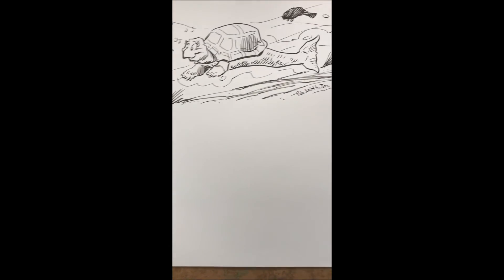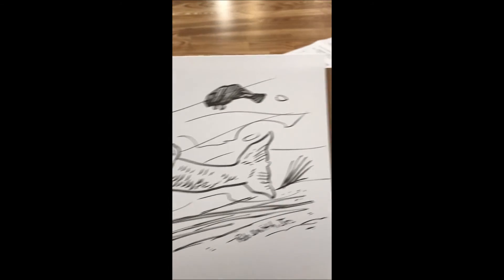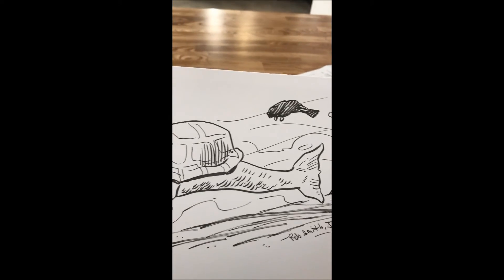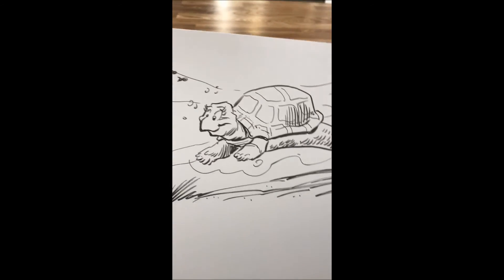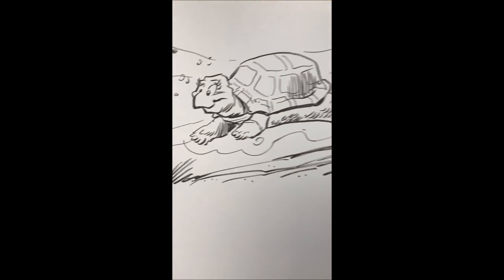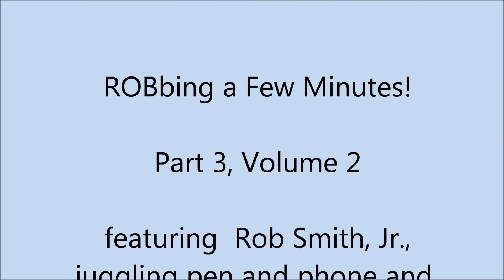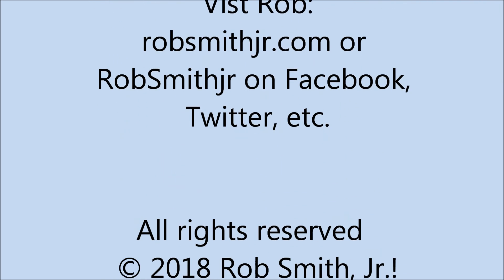A turtle mermaid — 'turtle maid,' I don't know, Teresa. Anyway, thank you very much. This is Rob Smith of 'Robbing a Few Minutes.' I'll see you next time. Bye!